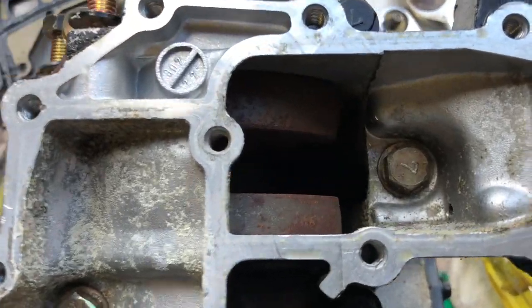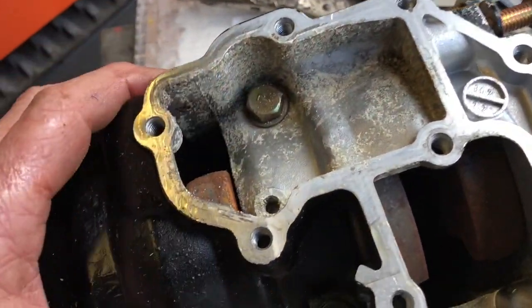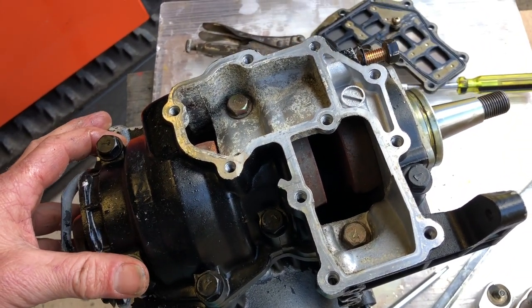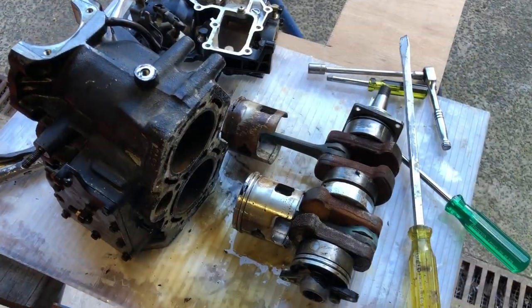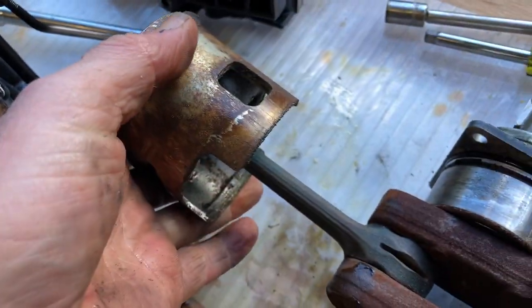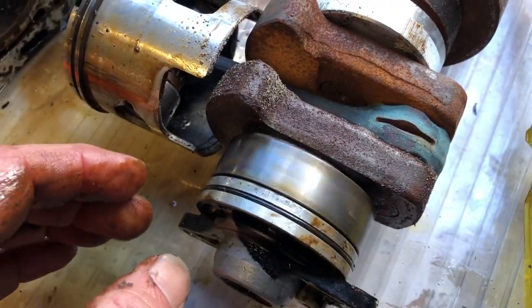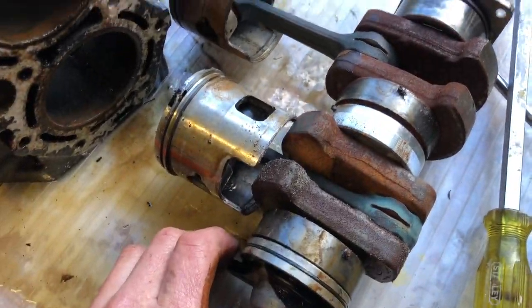Nope, it looks bad. I can see rust and salt water in here, so that crank is going to be garbage unfortunately, which is a real shame. It looks pretty sad. The little end is fully seized in that piston. This one is crunchy — the bottom bearing looks okay but yeah, this is basically all rubbish.